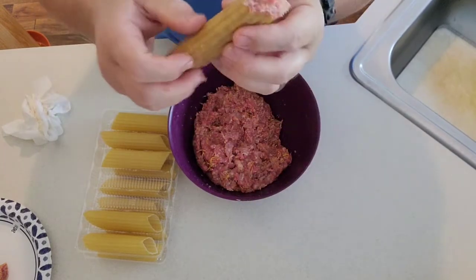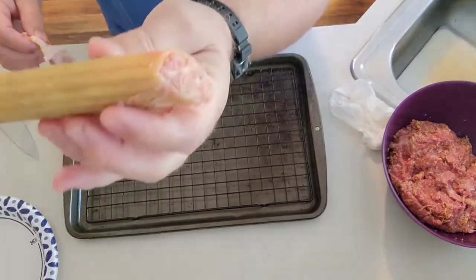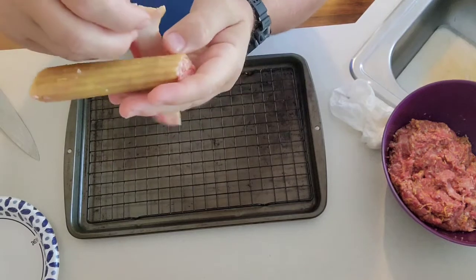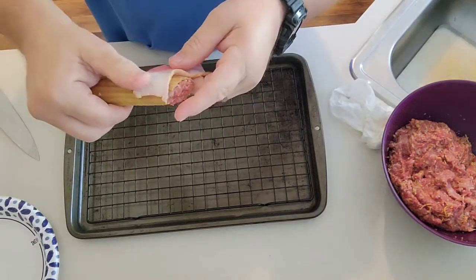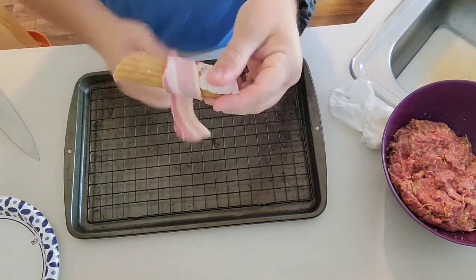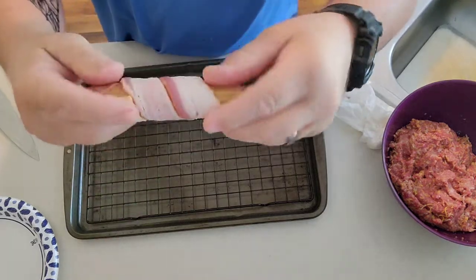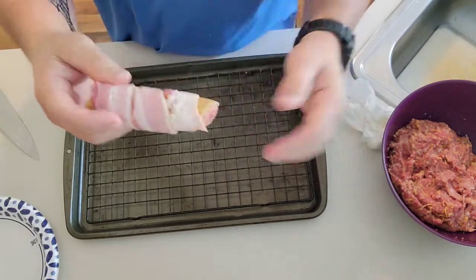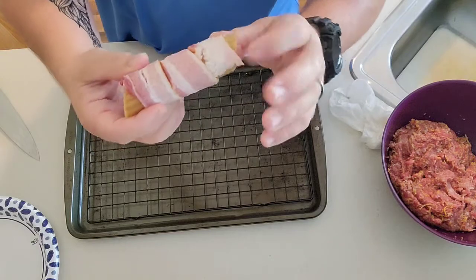Now we're going to wrap this in bacon. I'm using center cut bacon — one piece per shell, since they're not big noodles. So just take your shotgun shell and wrap the bacon around it, just like that. You want to do a single layer so the bacon gets crispy. If you overlap it, sometimes it tends to give you raw bacon. Let me finish these and I'll share the next step.